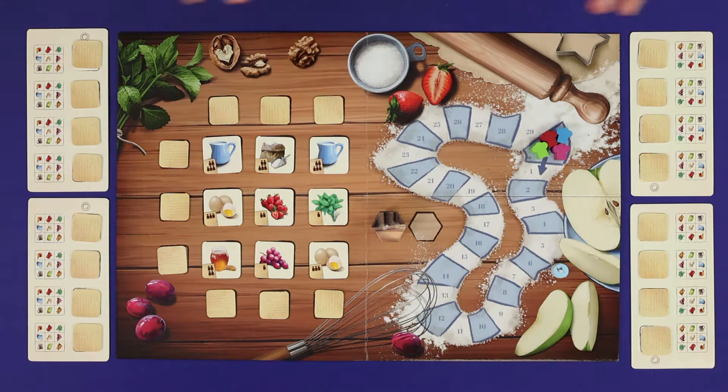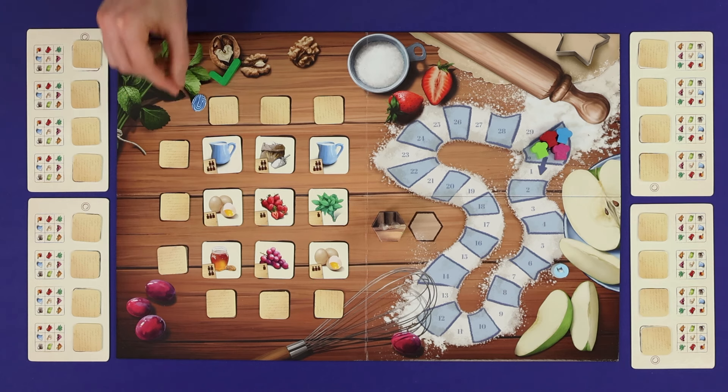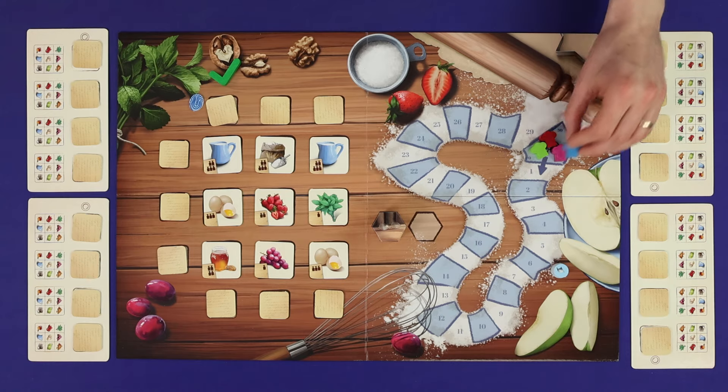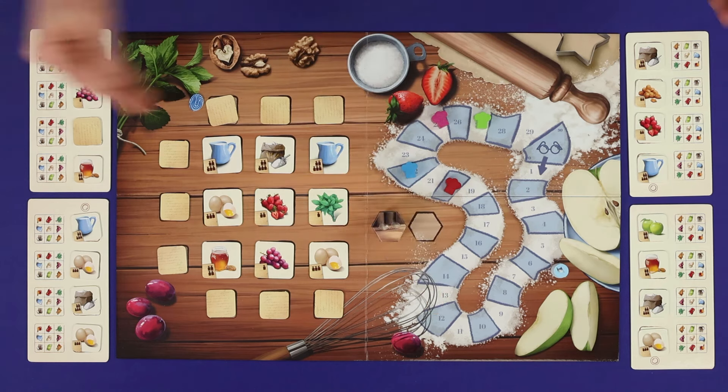In Secret Recipe, Grandma has retired from baking and is now looking to pass on her Secret Recipe book. To determine who is most worthy to receive it, each player has received a fragment of the book and must use logic deduction to determine what the recipes are. Players will give clues to their opponents about their own recipes in order to gain information about the Secret Recipes, as they try to work out who has what tokens. You'll win points when you guess your opponents and when they guess you, and whoever has scored the most points by the time the recipes are revealed will be the winner.